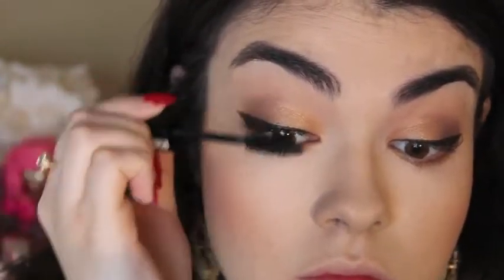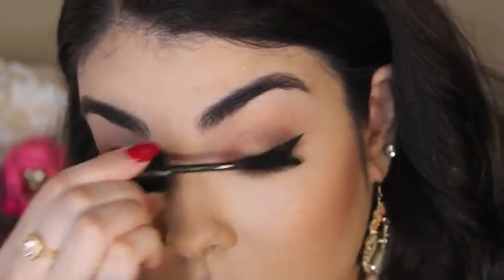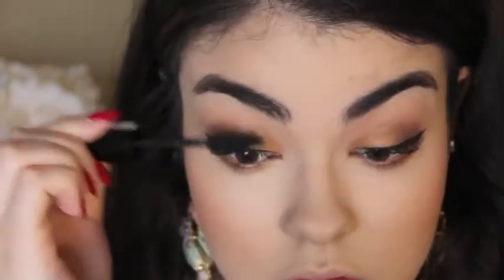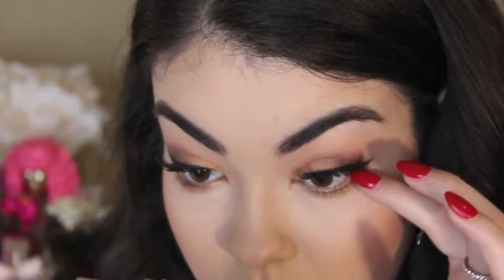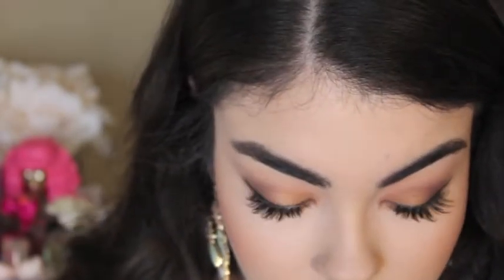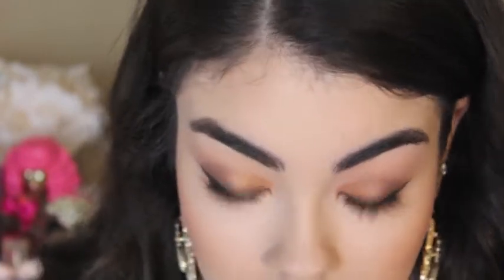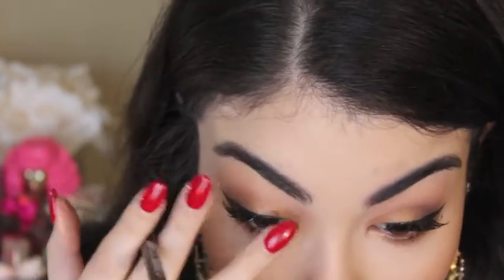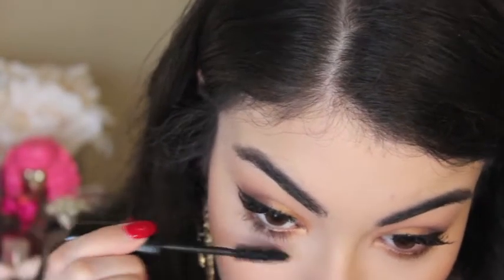For mascara, I'm using L'Oreal's Power Volume Mascara in the color Blackest Black and just adding a few coats. For falsies, I'm using the Salon Perfect Perfectly Glamorous in number 615. For liner, I'm using the Jordana Liner Pencil in the color Dark Brown. Going back to that L'Oreal mascara, I'm using that for my bottom lashes and adding quite a few coats to make those lashes really pop.